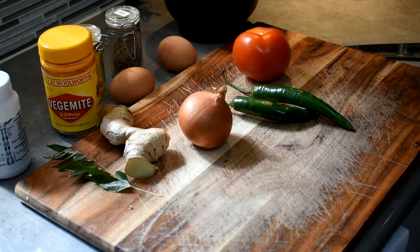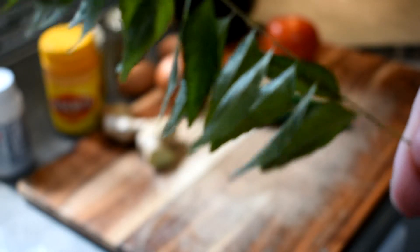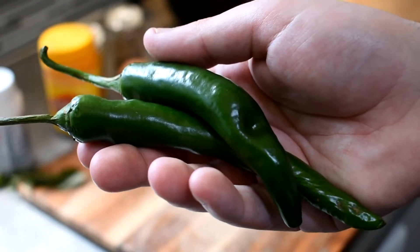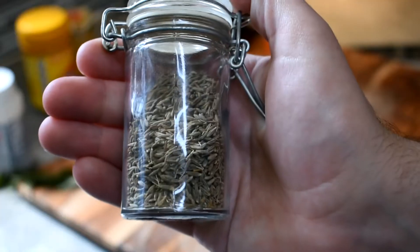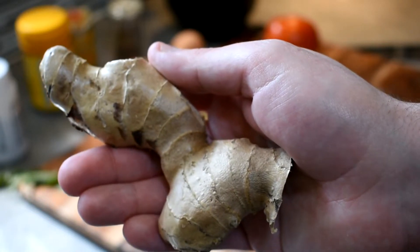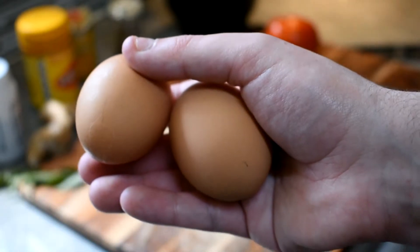This recipe is for two people. We have: one onion, one tomato, some curry leaves — these are dead so they won't provide much flavour, but I'm adding them to show how they're used. A couple of green chillies — you can leave these out but they add really good flavour. Red chilli powder, entirely optional. Some turmeric for colour, some cumin seeds for the earthy flavour, and some asafoetida. Ginger — we'll be using about half a teaspoon to a teaspoon. It gives a really nice peppery heat. And of course, two eggs.